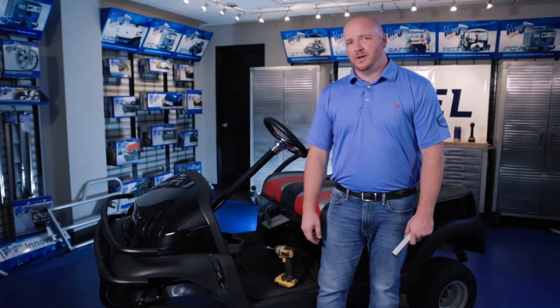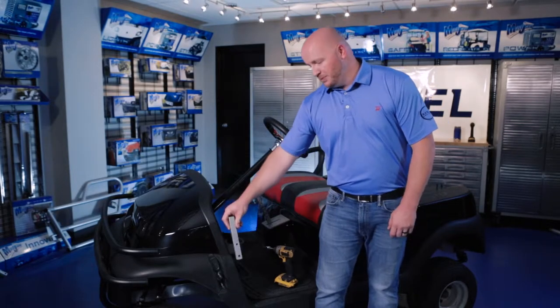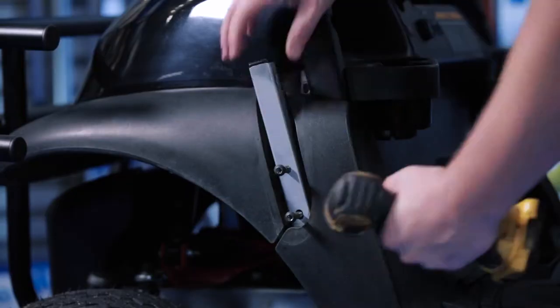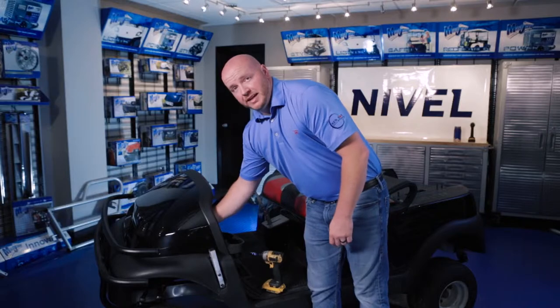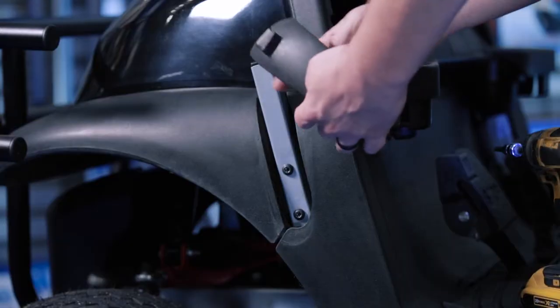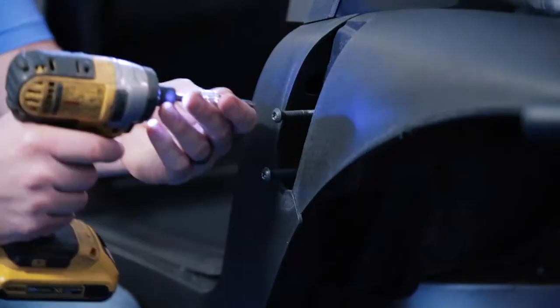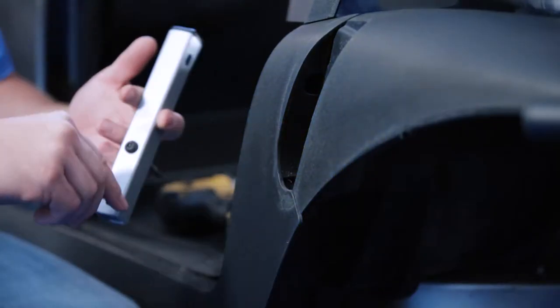Using our retained strut hardware, we're going to attach the front main support where the front strut was located. Once both bolts are in place, then tighten. We've also retained our strut covers — we're going to slide it over the support now and come back and attach it later. Now we're going to repeat this on the other side.